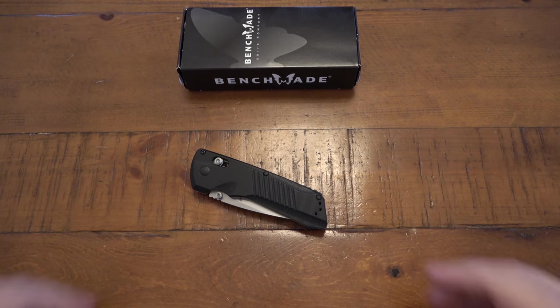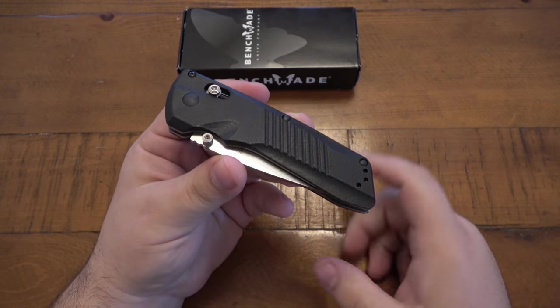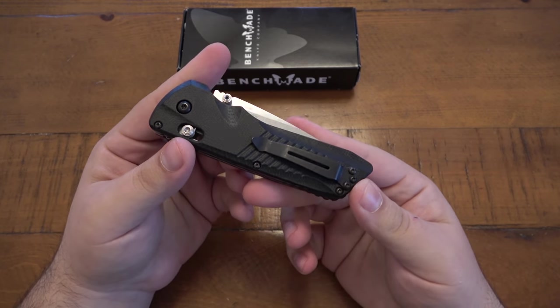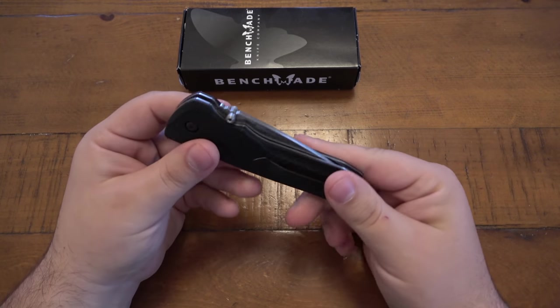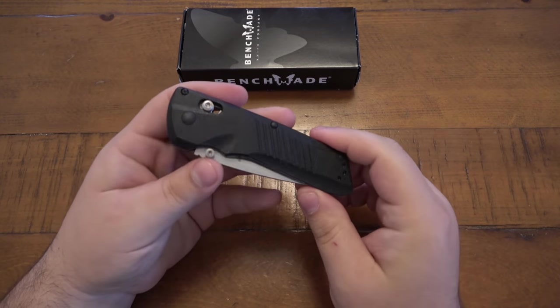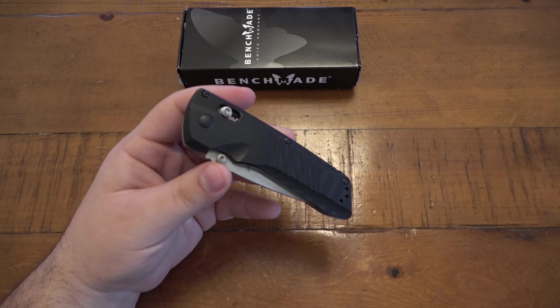What's going on guys? Today I want to talk about the Benchmade Serum. This is the model 5400. Unfortunately, this knife is discontinued. I got this a little while back in a trade. You guys know I love interesting mechanisms, and one of my favorite of all time on knives are dual action knives.